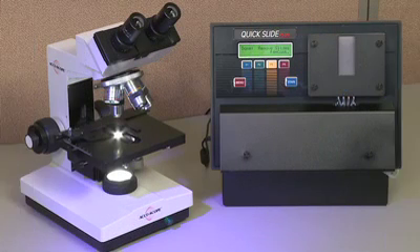The Quick Slide Plus is a single-slide stainer with a footprint of only 1 square foot and weighing less than 10 pounds. It can be placed next to your microscope.